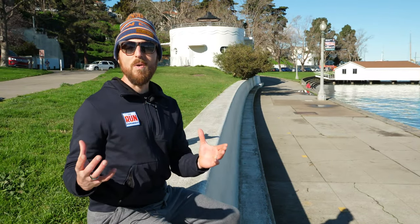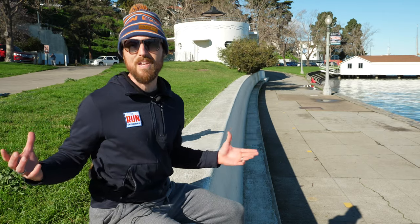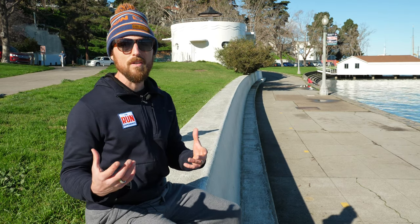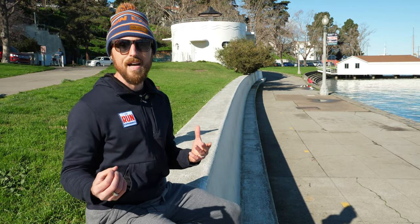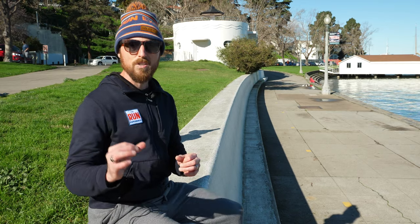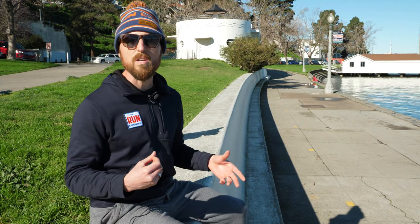I thought it was super fitting to end our burpee challenge with a discussion on whether there's a point to burpees in the first place. Did we waste our time for 28 days? This was brought up by an article I saw online titled 'Are Burpees A Waste of Time?' The central crux of the article was that for exercises supposed to be high intensity and raise your heart rate, there might be better exercises you can do.